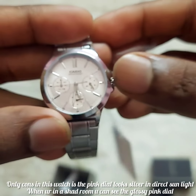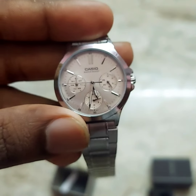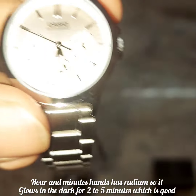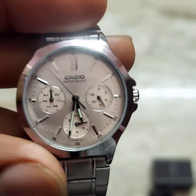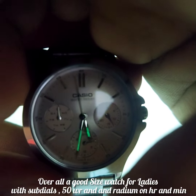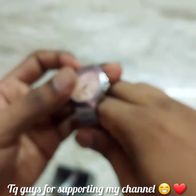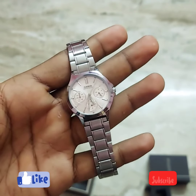You also have to pay attention to the hour and minute markers, which use lume so they glow in low light. Please check the link in the description. If you like and subscribe, I'll see you in the next video.